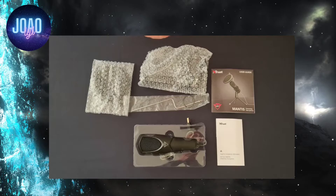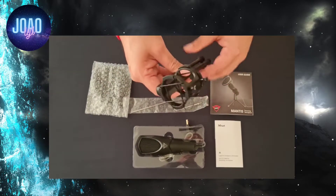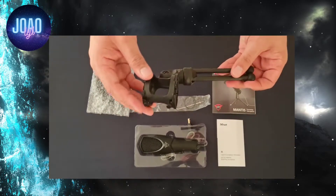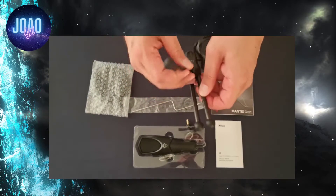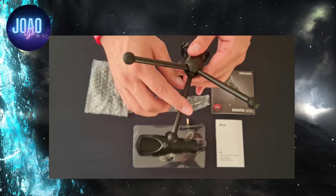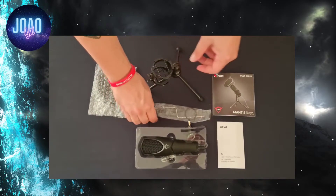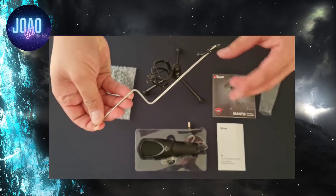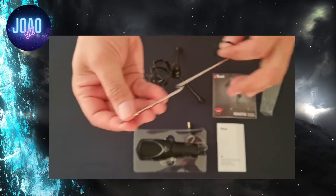In the box you have your microphone, along with your tripod stand, which is adjustable. There are screws on top for your pop filter rod. Your tripod has rubber inserts at the bottom so that when you put it on a table it does not move.